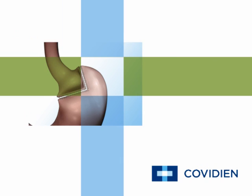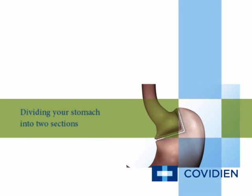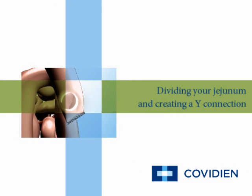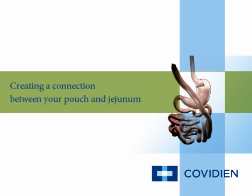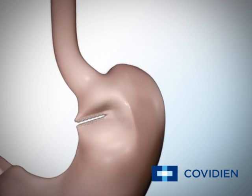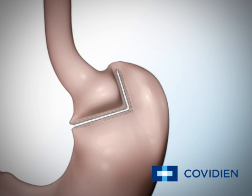The steps in the Roux-en-Y gastric bypass involve dividing your stomach into two sections to create a smaller stomach pouch, dividing your jejunum into two sections, creating a Y connection between both parts of your jejunum, and creating a connection between your stomach pouch and jejunum. Your surgeon starts by using an endoscopic stapler and divides your current stomach about one to two inches below the area where your esophagus connects to your stomach.